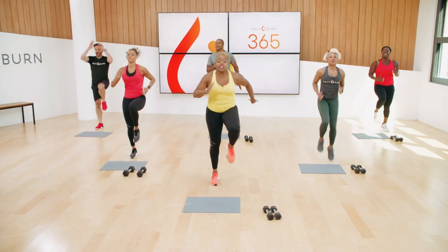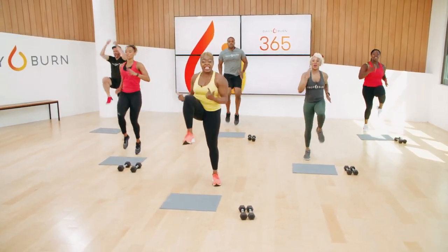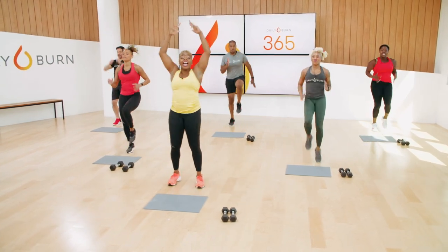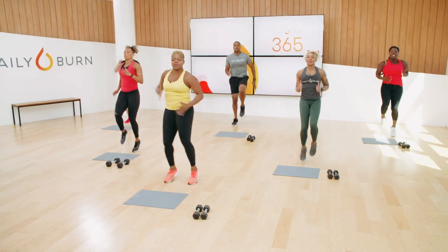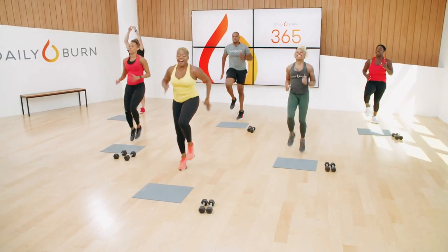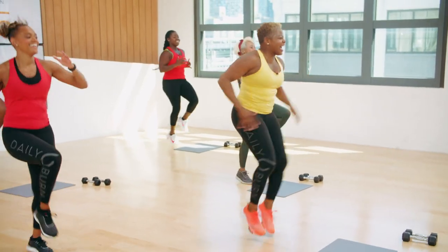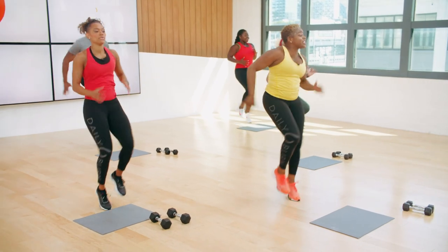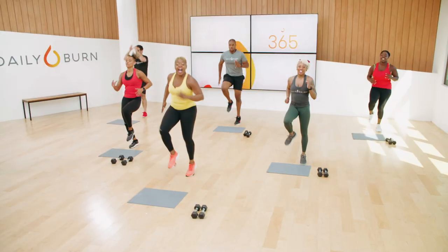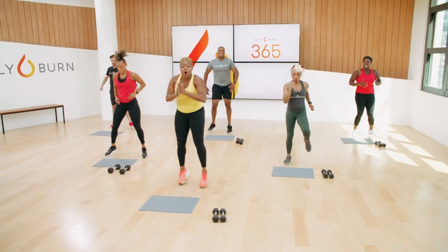Think about engaging the rectus abdominis, those abdominal muscles. Come on, get those knees up. We're going to hold the squat in 10 seconds and punch it out. In five, four, three, two, one — hold that squat. Let's punch.